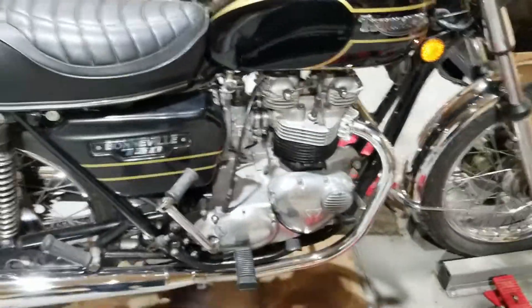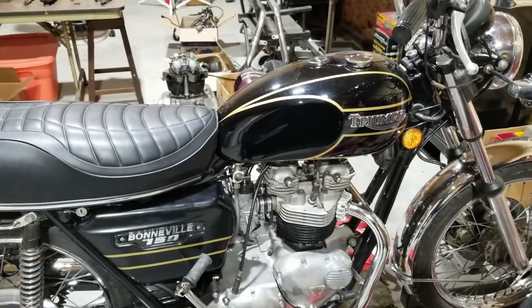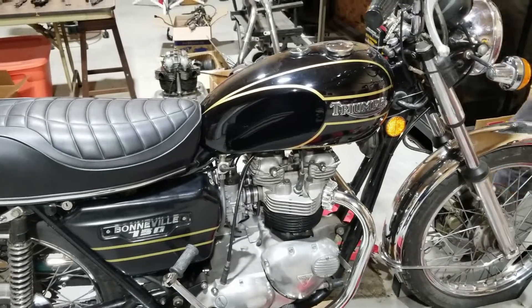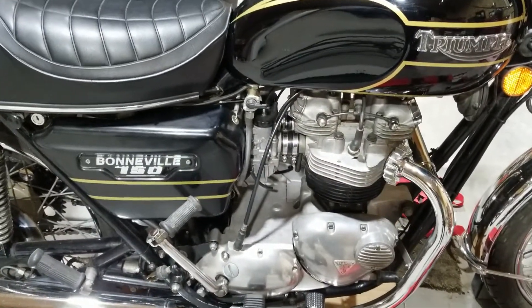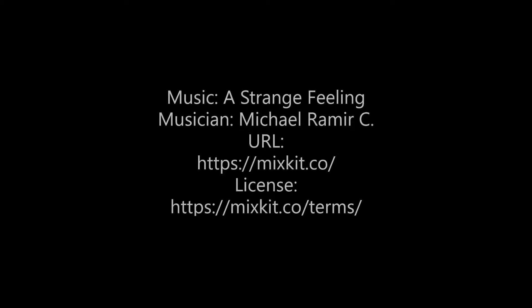Well, there we go. When it's nice outside we'll test it and get it running. Until then it's going to sit here ready to go. I hope you enjoyed all this and stay tuned for other exciting adventures. Until next time.